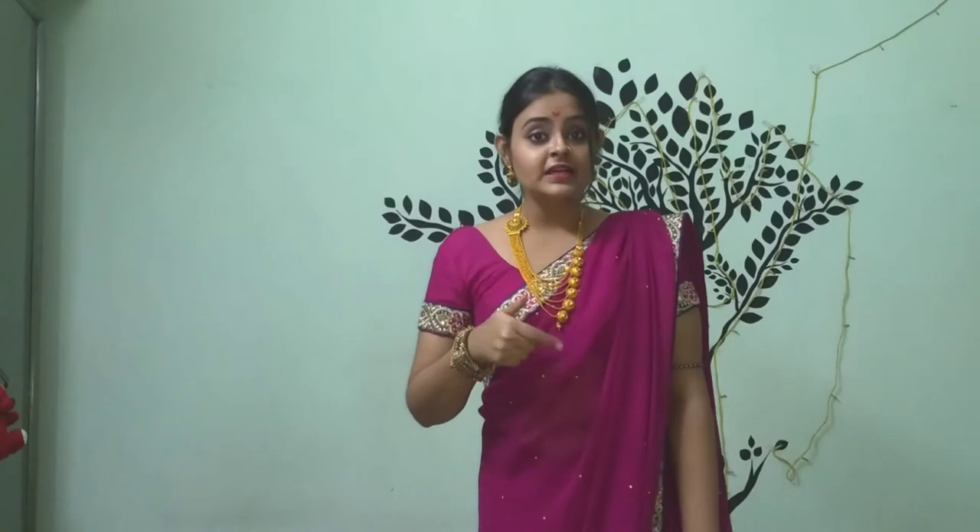If you like this video then hit the like button and do comment in the comment section, and share this video as much as possible. I'm going to finish this video here and will meet you very soon in the next video. Till then, stay happy, stay healthy, stay at home. Love you guys!